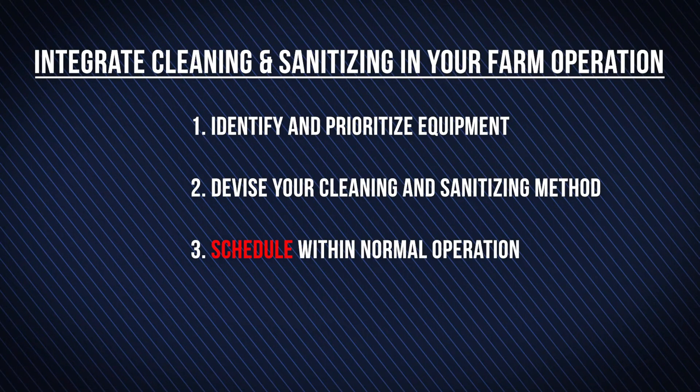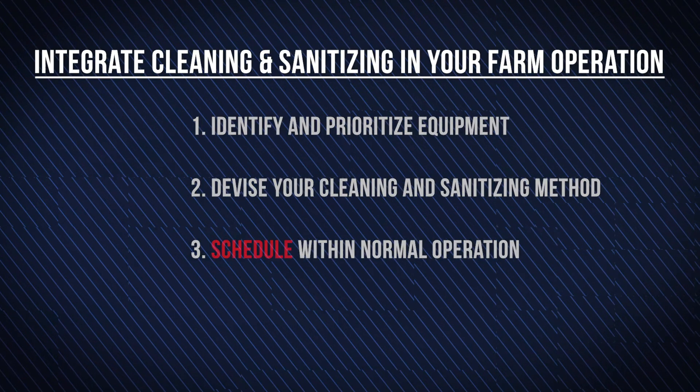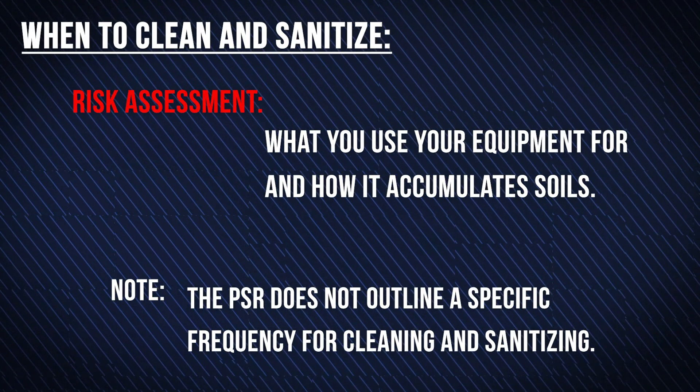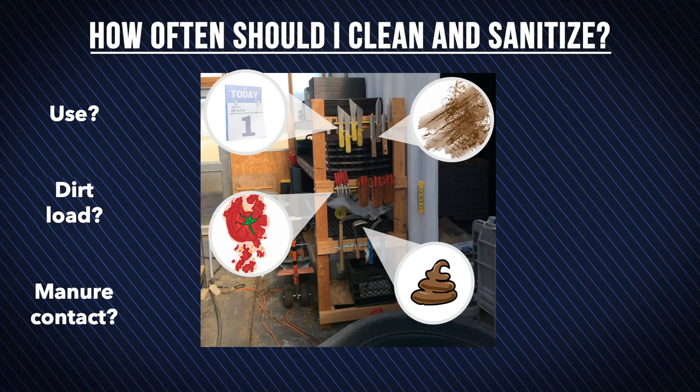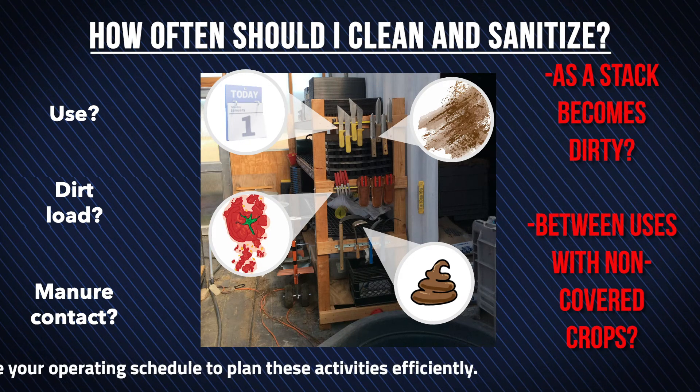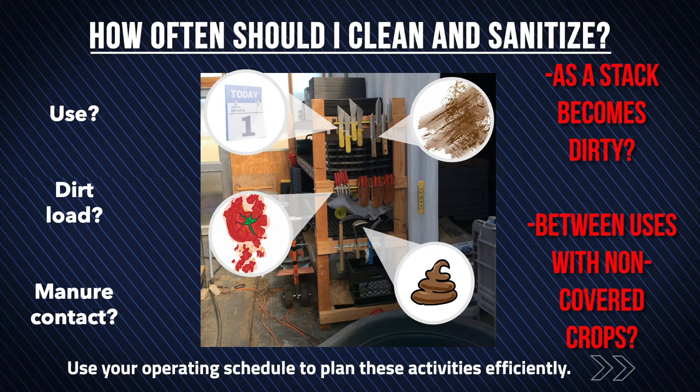Schedule with normal operation. Deciding when to clean and sanitize will depend on what you use your equipment for and how it accumulates soils. You'll find some items should be cleaned before each use, some between different activities, and others weekly or monthly. Use your operating schedule to plan these activities efficiently.